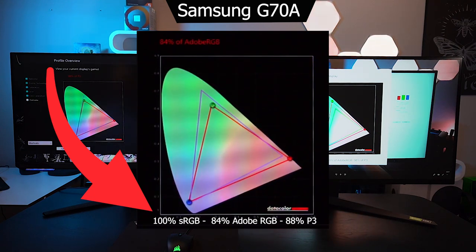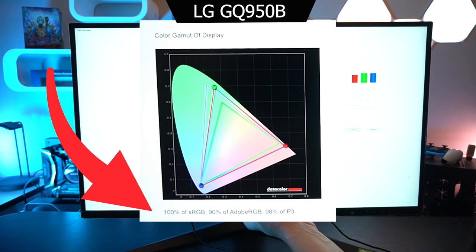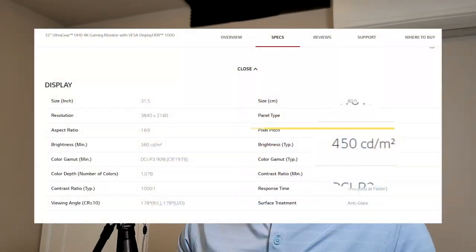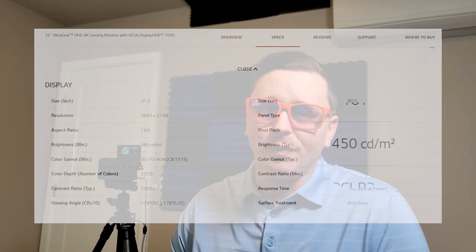On DCI-P3 there's a big difference — 88% from the Samsung while the LG has 98%. That's a pretty big difference and something worthwhile to look at. When it comes to brightness, the LG is quite a bit brighter at 450 peak nits, and the Samsung is only 400.